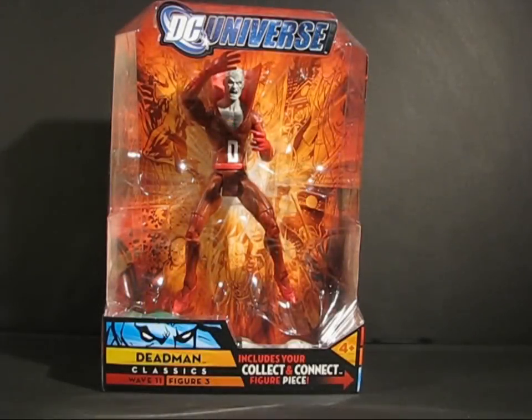Good evening class! Today's lesson, we are going to have a look at DC Universe Classics Wave 11, figure 3, Deadman.